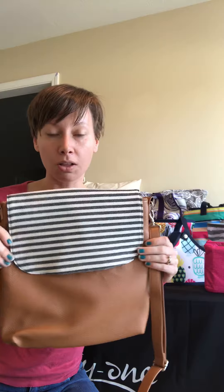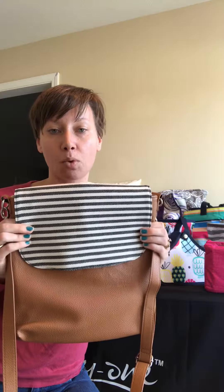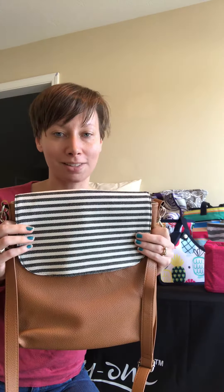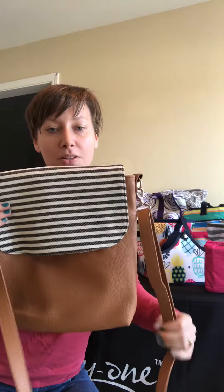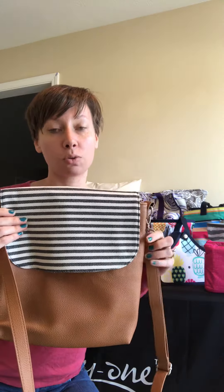I picked the twill stripe flap, which makes it look more casual. You can wear this with jeans and it makes it look real nice and classy at the same time. I also picked the longer strap — this is for the crossbody. They also have a shorter strap.